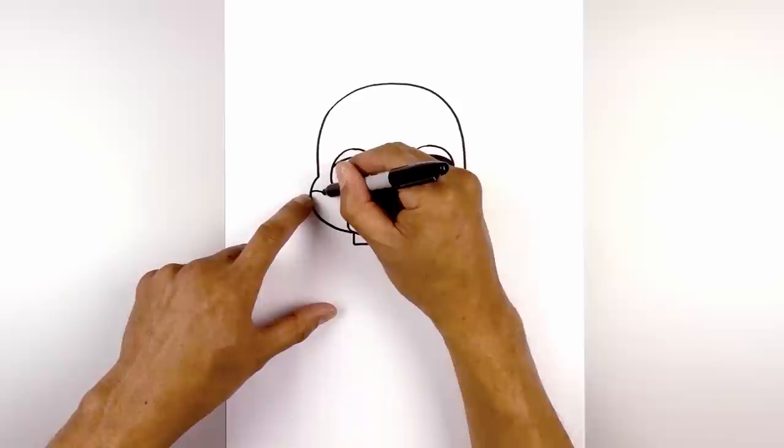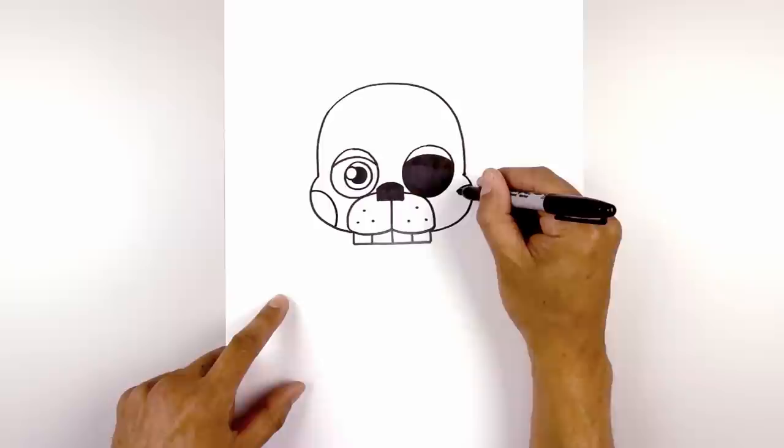Let's give them some cheeks. Starting on the left side I'm going to curve in, down, and out towards the side.